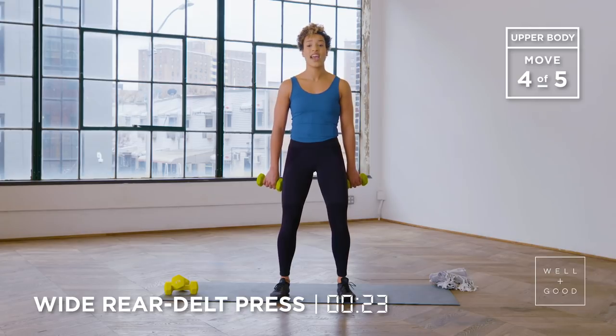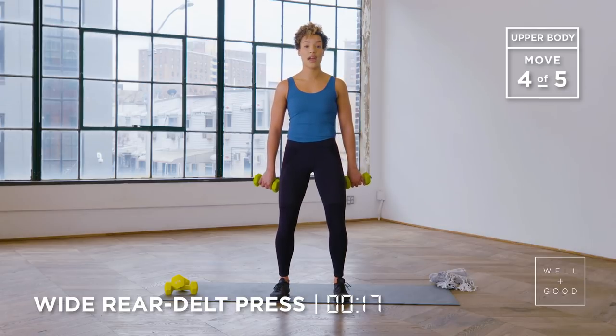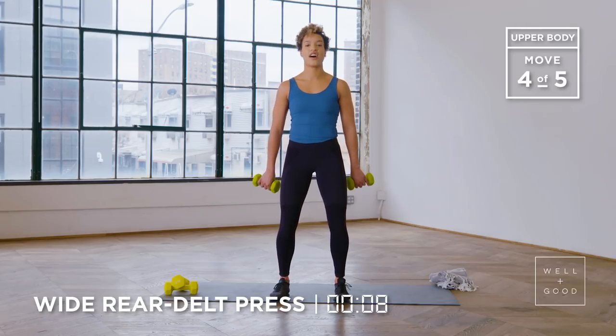We're only here for a minute and you got 20 seconds to go. Good job, everyone — keep it up. Keep that breath still happening, keep that oxygen in your body. We got our final 10 seconds. Let's get two more really slow reps. You're done in three, two, one. Awesome.